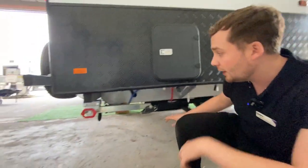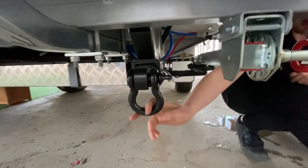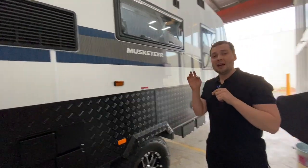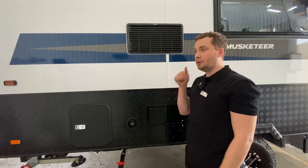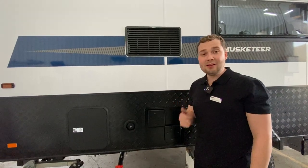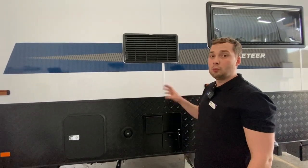Just underneath, we've got a pull-out retraction point. If you get stuck, Crusader has put on their off-road units the ability to hook up to this and pull the unit out of a stuck situation with a four-wheel drive. This is a really four-wheel-drive-inspired caravan. We've got our 28-litre Swift Appliance stainless steel fast-recovery hot water service — gas and 240, very fast recovery, no maintenance, no anode to be changed, Australian-made. This unit will work and work and work for you.